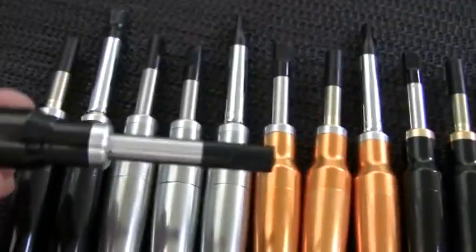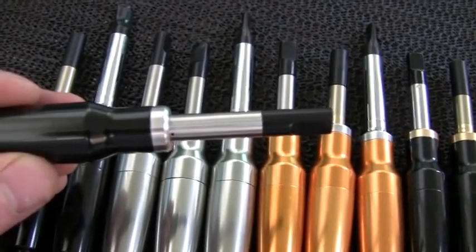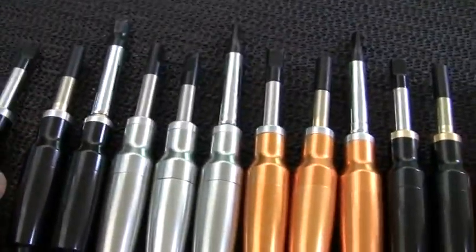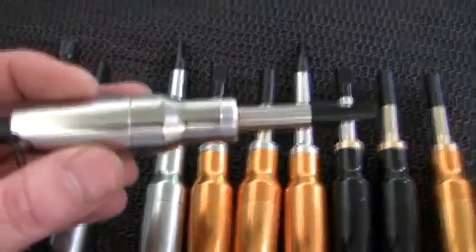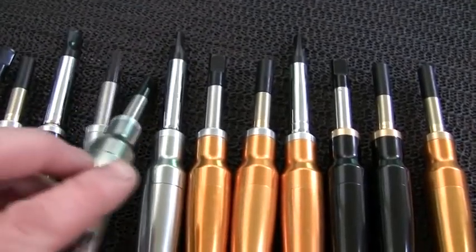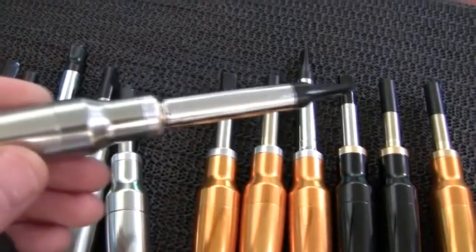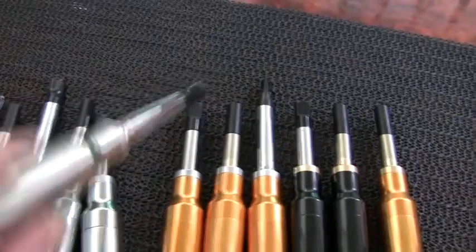If we look at this one here, those in the know will see it's got a mini 901 type atomizer fitted on there. If we look at another example here, this one's got a 510, which is currently probably one of the most popular atomizers. We're still big fans of the classic, or often called pen-style, atomizer as we see fitted to this silver body.